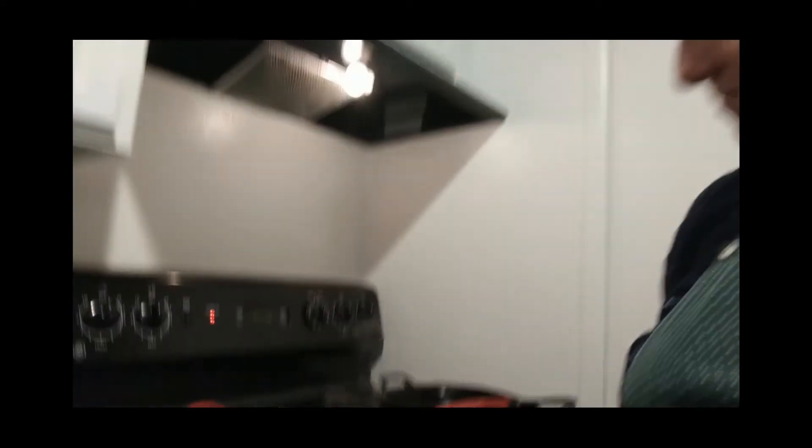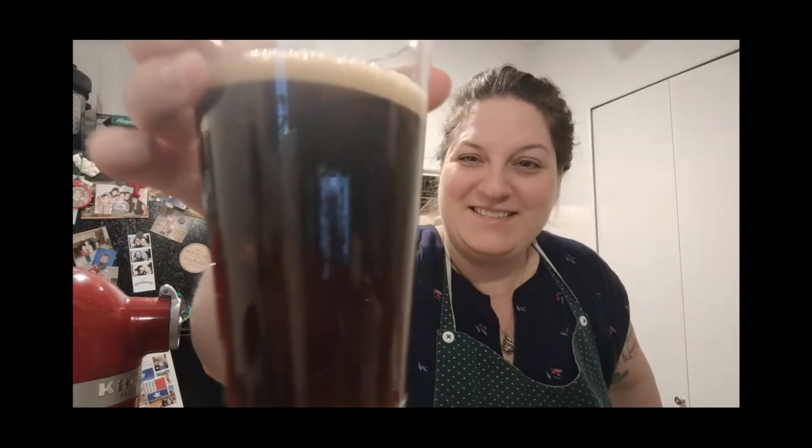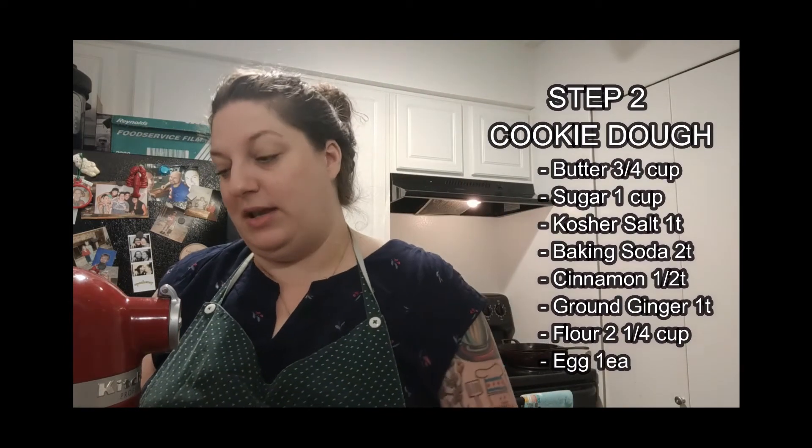So your beer molasses — I wouldn't recommend drinking this right now, it's super hot. Now we're going to get onto the cookies. For cookies, we want to keep most everything at room temperature.